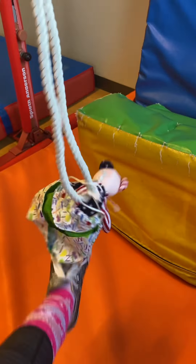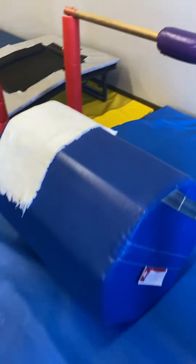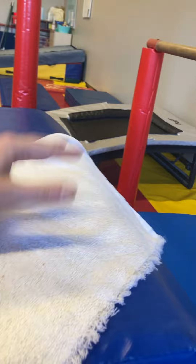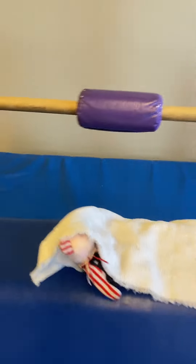Then this station, they get to put Teddy in the little hammock thing — they might need help with that one. And then they're going to hang on the bar and flutter kick their bear, like they're swinging him. And then the last station, they're going to hang on to the bar over here, their feet are going to be on the mat and the rolly mat, and on their belly they're going to put their bear, cover their bear with the blanket, and rock their bear to sleep on their tummies. Can't really show with one hand, but you kind of get the hint of it.